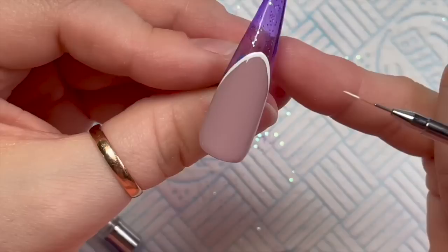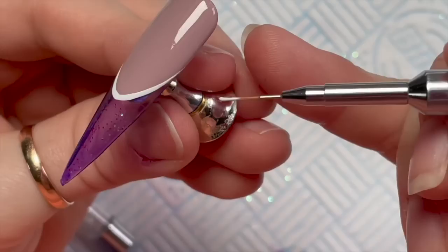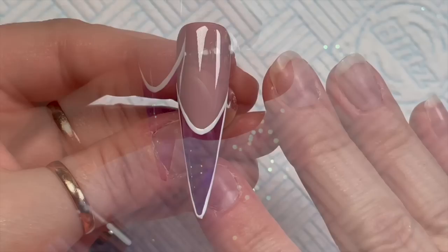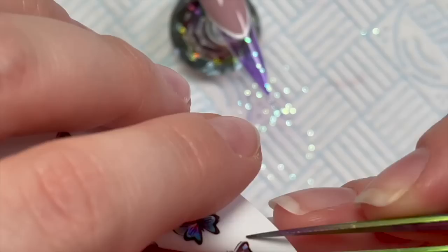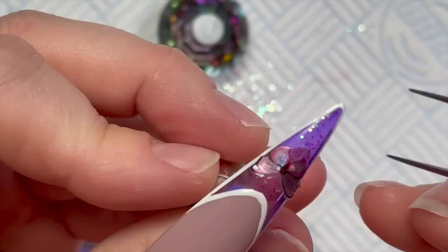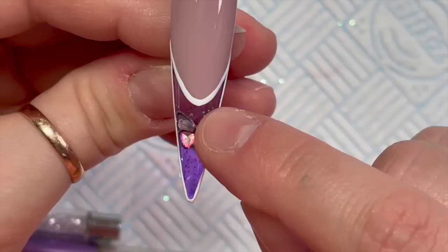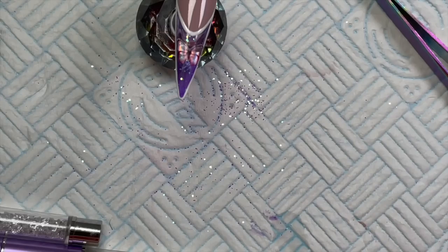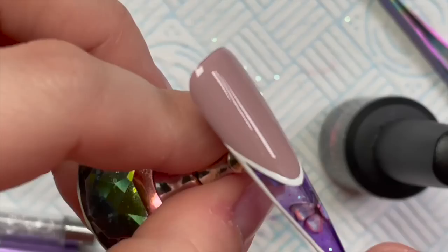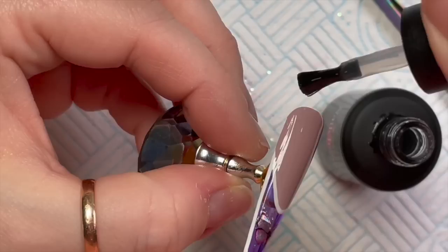I should have buffed it - why did I not buff it? I'm just lazy. I've gone around the edge and cured it in the lamp. We're going to add a butterfly to this one as well. When I put it on the first time it was wonky and I couldn't deal with a wonky butterfly, so I took it off, straightened it out and popped it back on. This one is going to be shiny, so I'm going back over to seal everything in with the no-wipe top coat. I had no issues with shiny on shiny - it's Nail Kemi, you can't beat a bit of Nail Kemi.